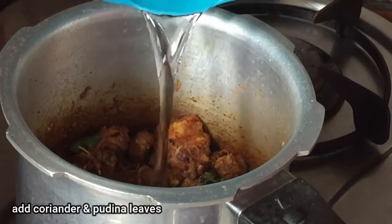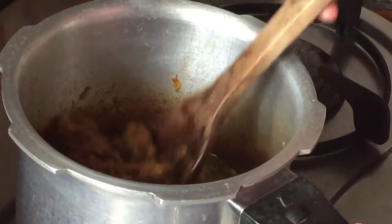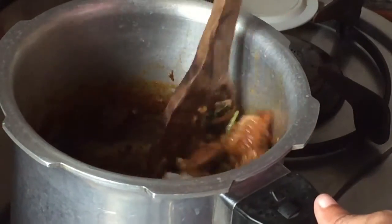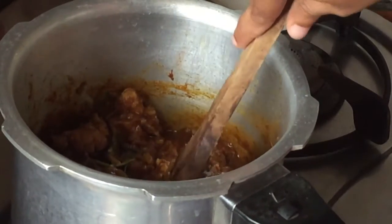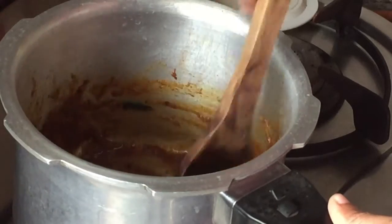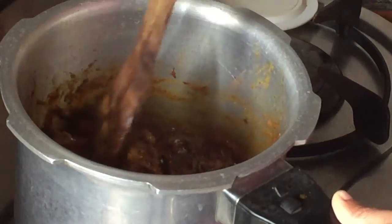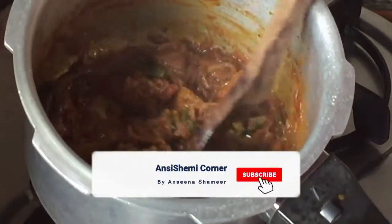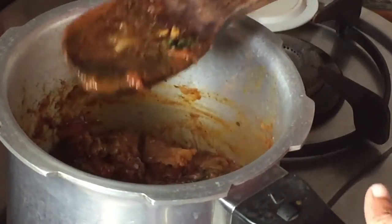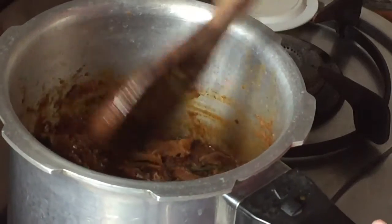I will tell you how to use beef. It will take a little bit of time. Now we have 2 whistles on high flame, then low flame, and we have 6 whistles in total.